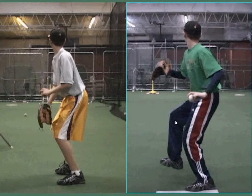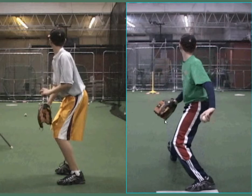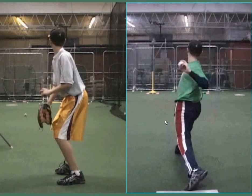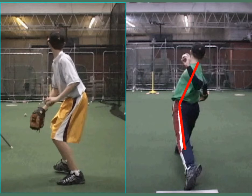Hi everybody, here we have a pitching student. One of the things that we find is very common with younger pitching students is their balance and their posture. You can see here when this student lands, he has quite an arc coming from his waist and he's arching his back quite a bit.